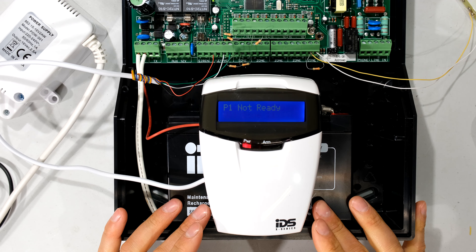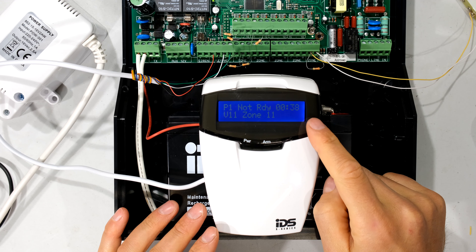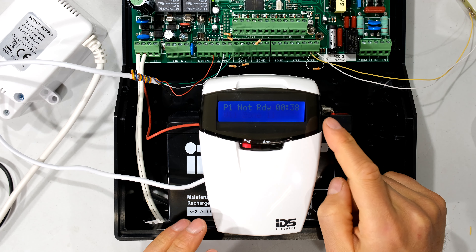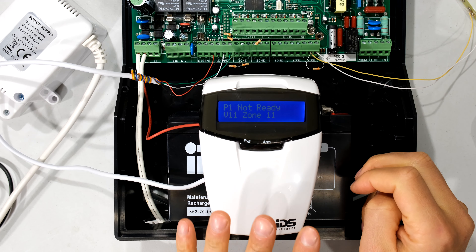In this video I'm going to demonstrate how to add a zone to your keypad directly, physically, to your keypad. I'm just going to open the back of this keypad and show you what I mean.